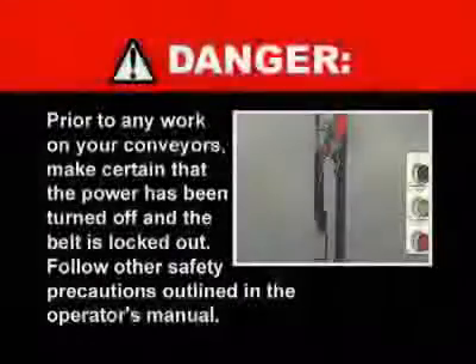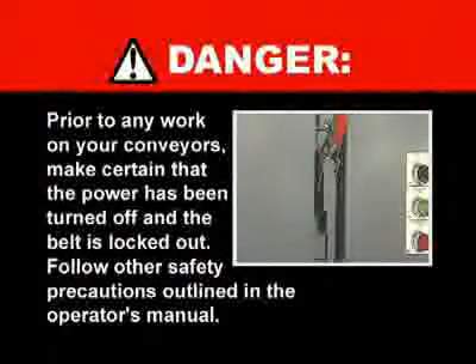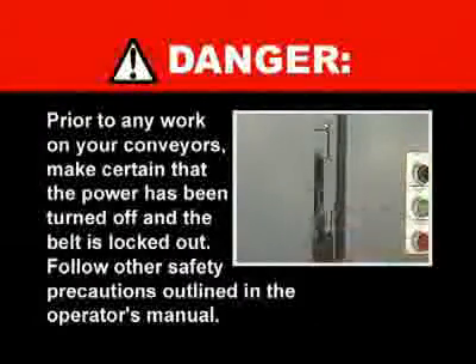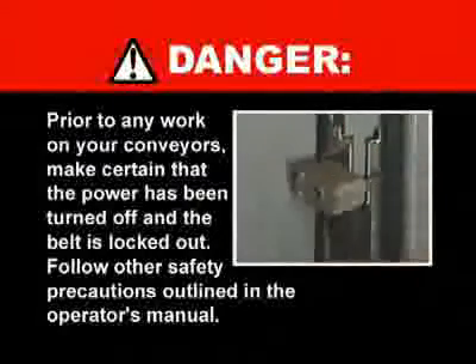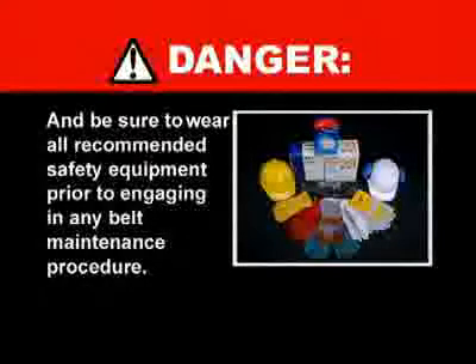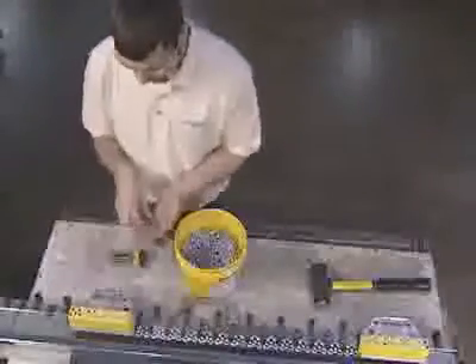The following program is intended for informational purposes only and not as a stand-alone training tool. Please refer to the FlexCo website and other FlexCo literature for detailed instructions. Prior to any work on your conveyors, make certain that the power has been turned off and that the belt is locked out. Follow other safety precautions outlined in the operator's manual and be sure to wear all recommended safety equipment prior to engaging in any belt maintenance procedure.